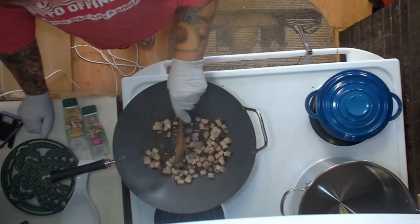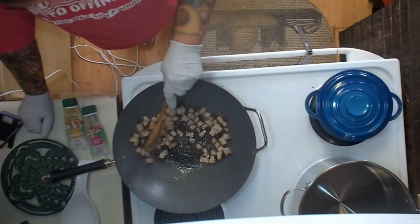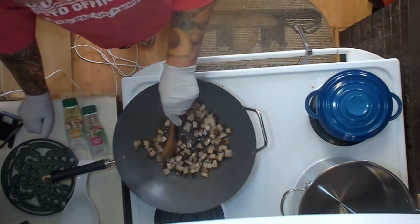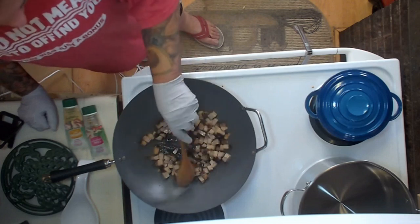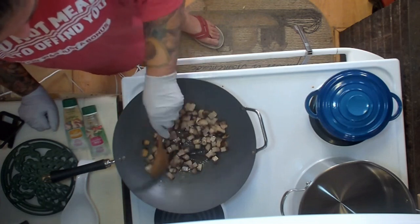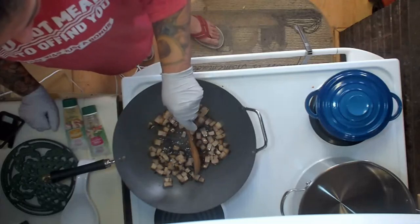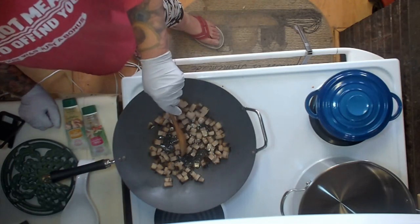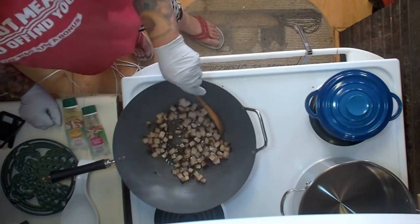We're going to let this render down a little bit and get some color to it, because it kind of looks a little sad, a little pale. When it comes to pork belly, think about what bacon looks like when it's the perfect cook. So let me know in the comments how you like your bacon or pork belly — do you like it limp, super crispy, or somewhere in the middle?